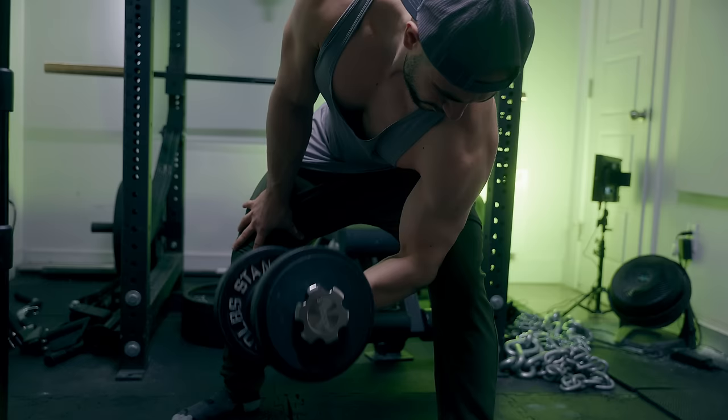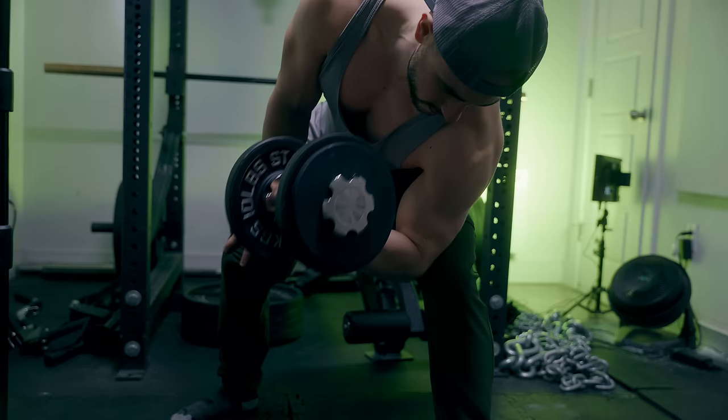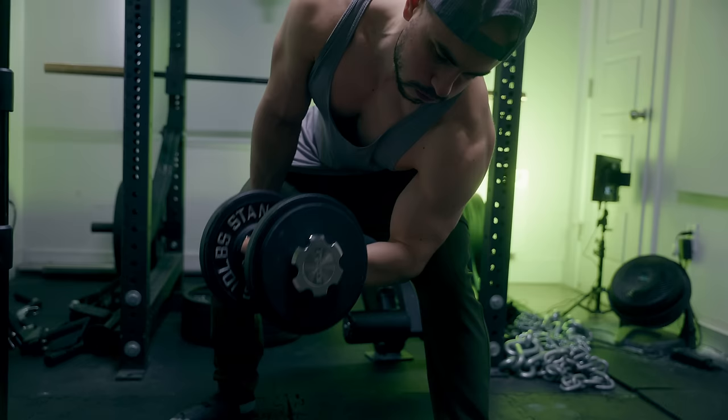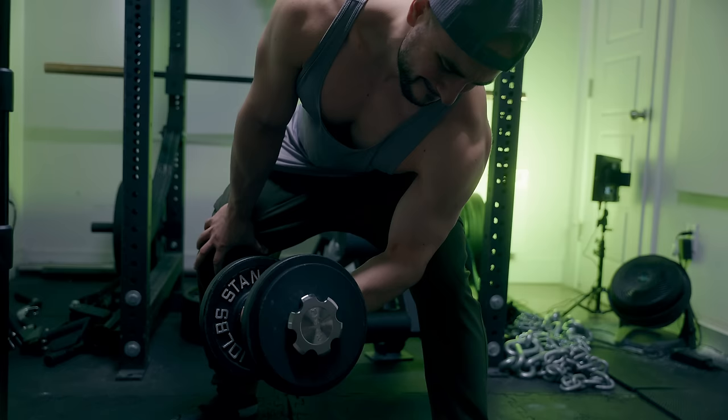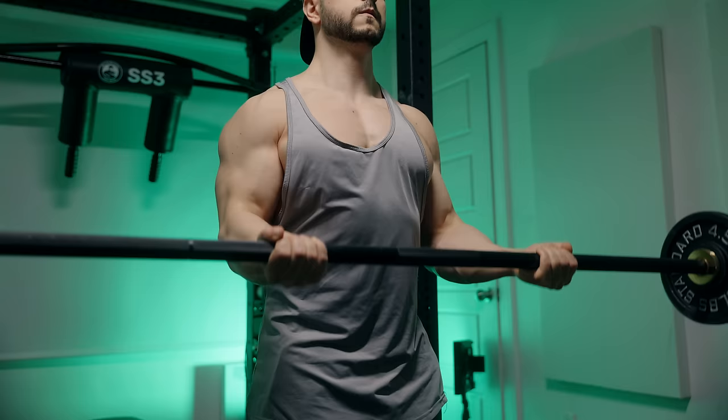It doesn't matter which variation you do with concentration curls — just know it's an excellent preacher curl alternative and it forces you to be strict. I also like the fact that it's unilateral. My left arm is stronger than my right, so I open with the right because when fatigue kicks in it can allow the stronger arm to match the weaker — I don't want there to be a great strength discrepancy. On the last rep I could lean into the curl and correct the joint angle. I could have hit momentary muscular failure as well, but this is another way to train.